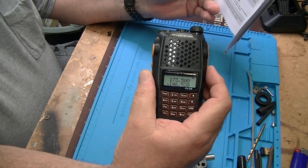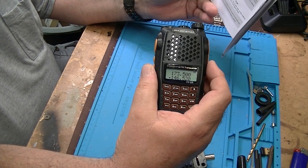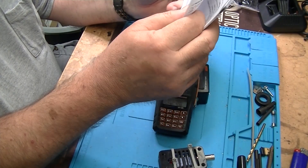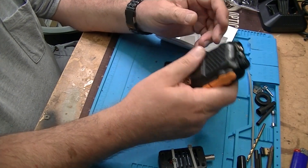Apparently this radio goes out of band, and once I have it on the dummy load we're going to see if it transmits out of band — because it came up with 173.5 MHz, which I know is not in the ham bands. The only way to charge it is to plug it into the desk charger.